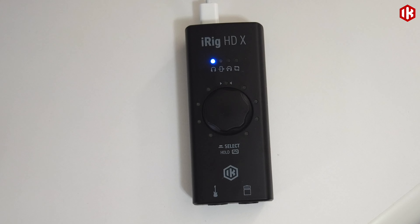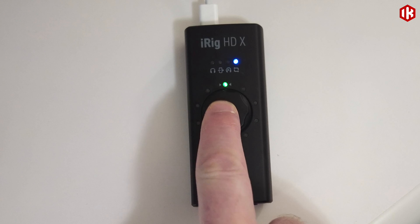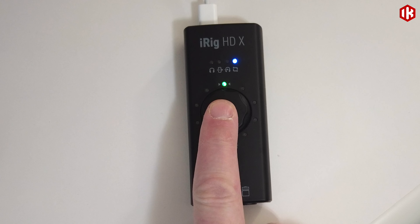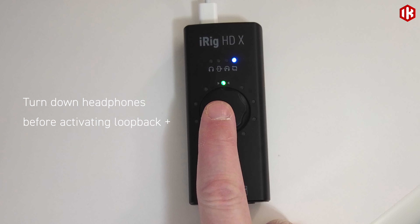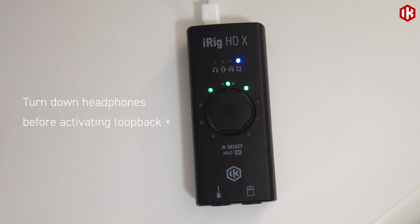To enable Loopback Plus on iRig HDX, what we need to do is press our encoder button until our blue LED is right at the end to the far right. You'll notice that at present I have a single green LED lit. This tells me that the Loopback Plus mode is not enabled. What I need to do is turn my encoder to the right and then I will get three LEDs.